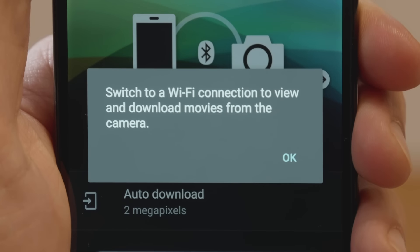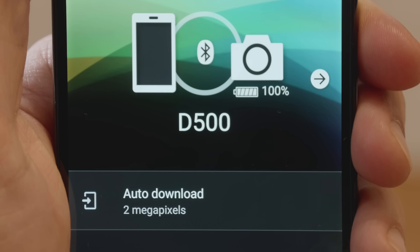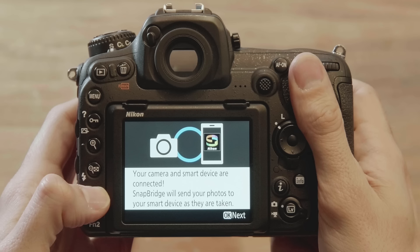Follow the on-screen instructions. Pairing is complete when this dialog is displayed. Once pairing is complete, press OK on the camera.